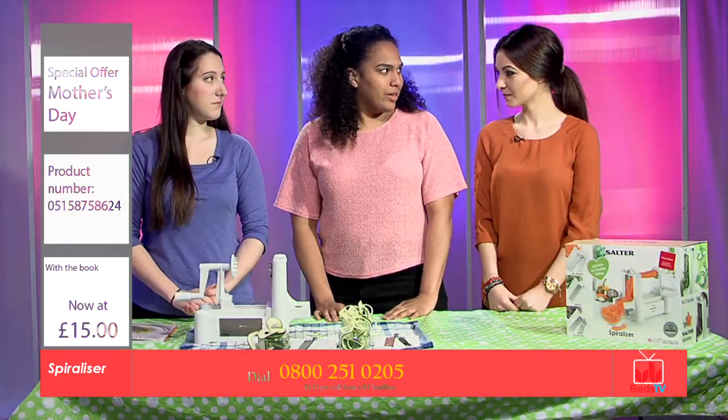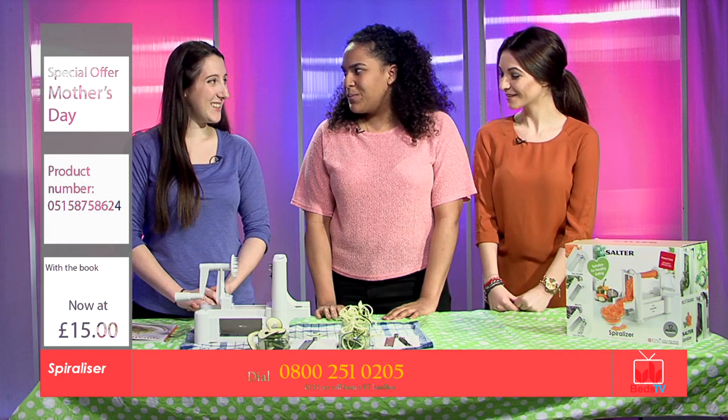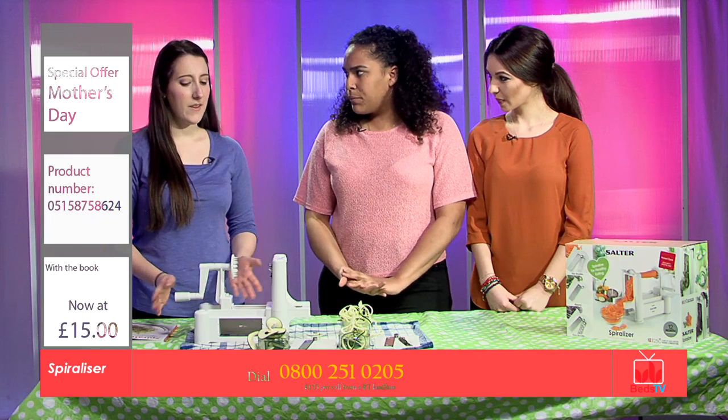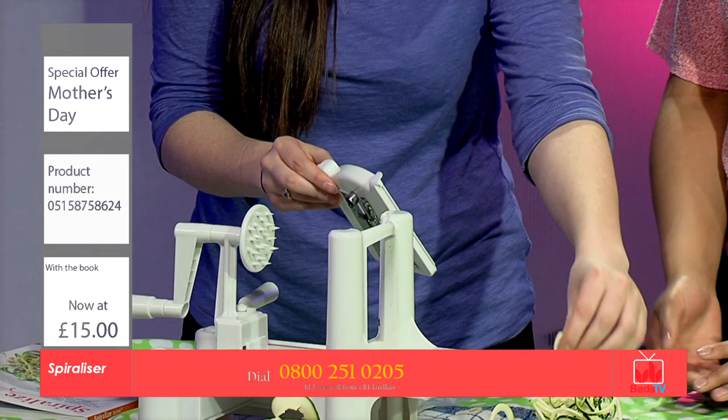Yeah, I think I'm definitely going to get one for my mum for Mother's Day, 100%. So how is it to clean? Is it simple? Very easy, very easy. You just lift this bit up here and rinse it off, wash it. It's very easy, quite easy to dry as well.